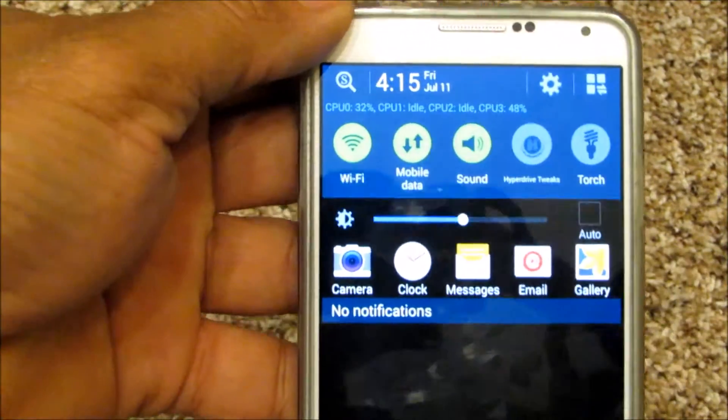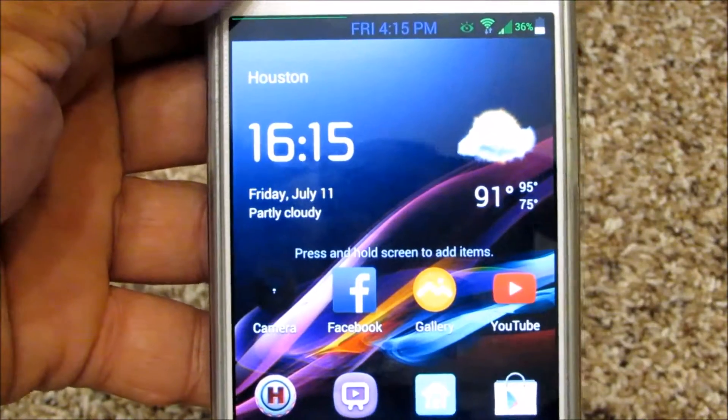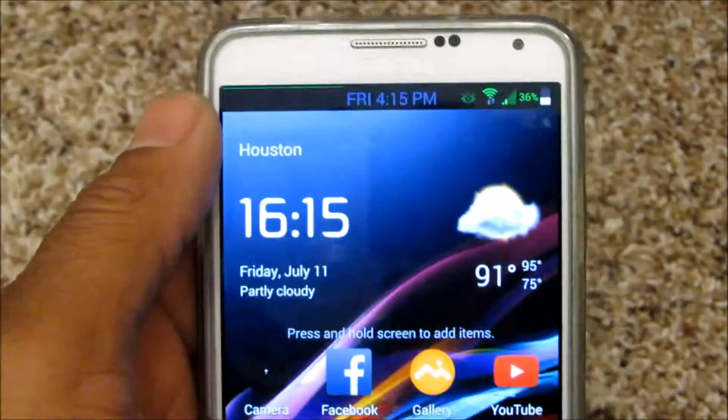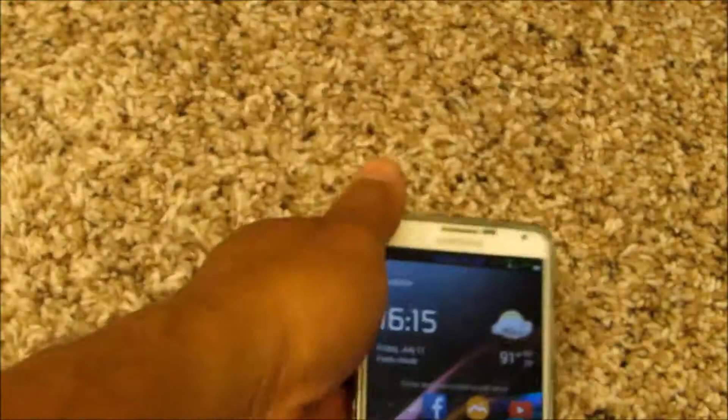If you look right here — let's bring that down a bit — look at the time: 4:15, and we have a 36% charge on the battery. So we're gonna plug it in and see how fast it's gonna charge up.